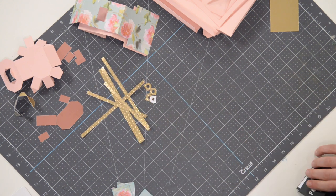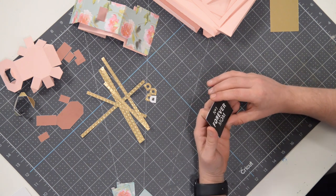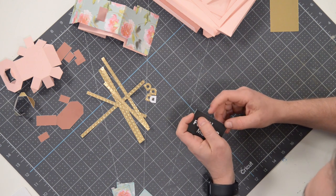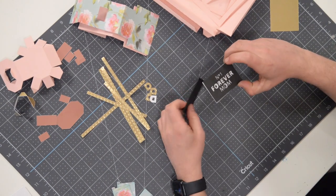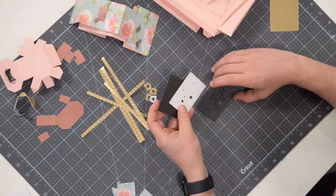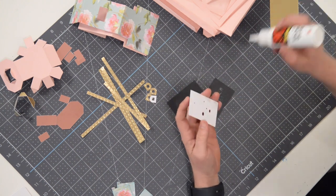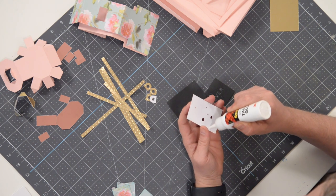Let's jump right in. The little label on the front — since it's kind of like a perfume bottle, we opted to go with 'Number One Forever Mom.' This caption is made up of three pieces. We're going to take this white piece and glue it down to the black solid piece here, so let's do that first.